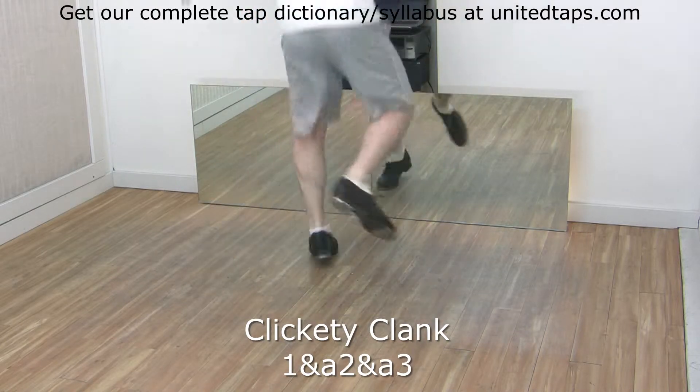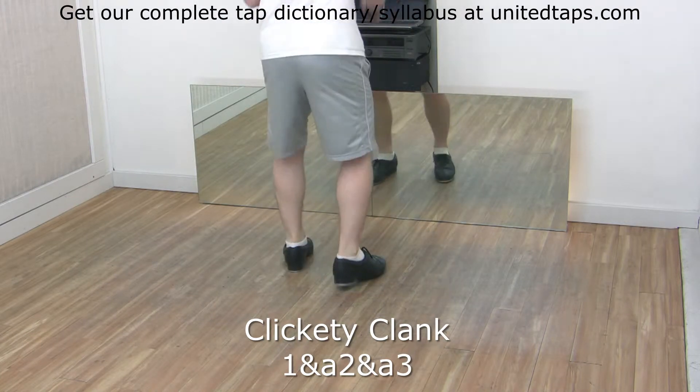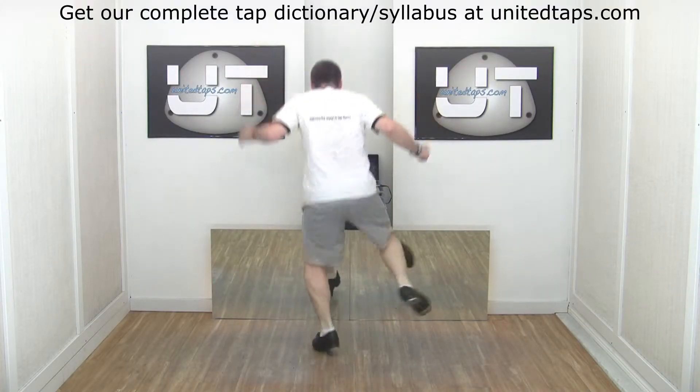Step shuffle click, step heel clunk, step shuffle click, step heel clunk. Your counts are: 1 and a 2 and a 3, 5 and a 6 and a 7, 1 and a 2 and a 3, 5 and a 6 and a 7.